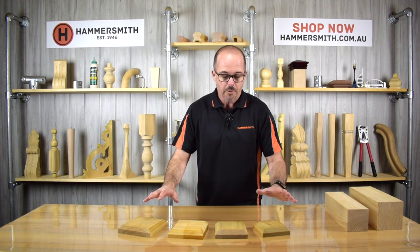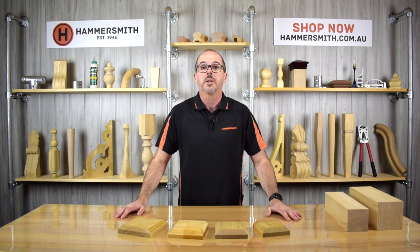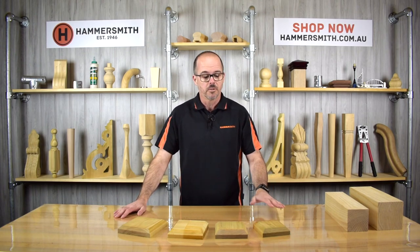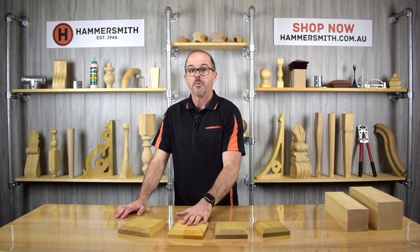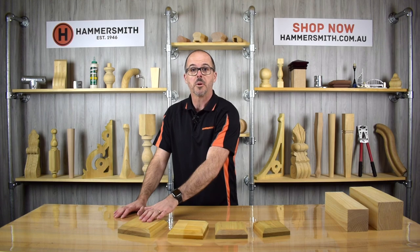Today we're going to be talking about our range of flat top post caps. This is a relatively new product range that we have, a fairly simple design. We are manufacturing four different types: one to suit a 90mm post, one to suit a 100mm post, one to suit a 115mm post, and one to suit a 125mm post.